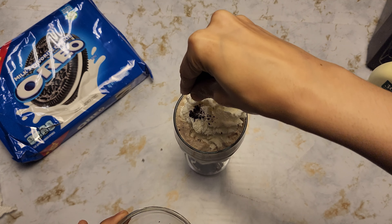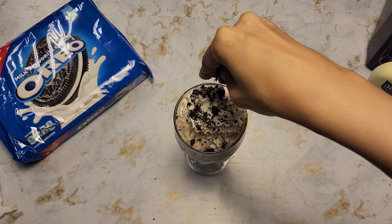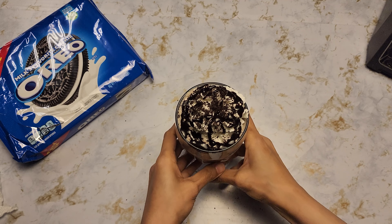I have one crushed Oreo. And let's put some chocolate syrup. There we have it.